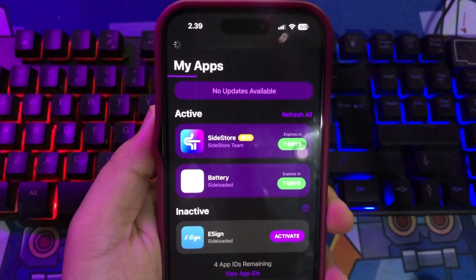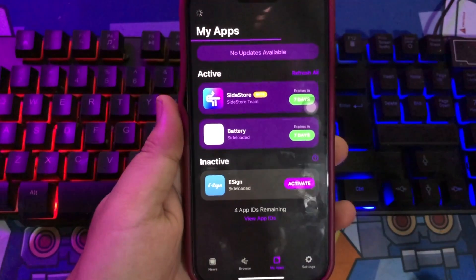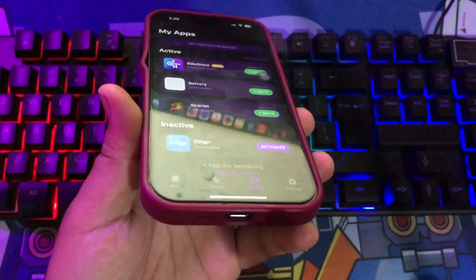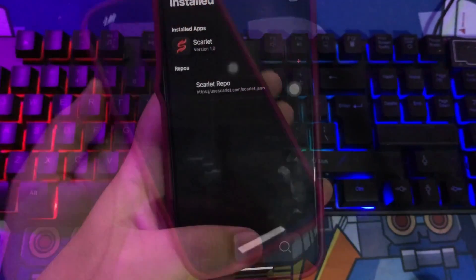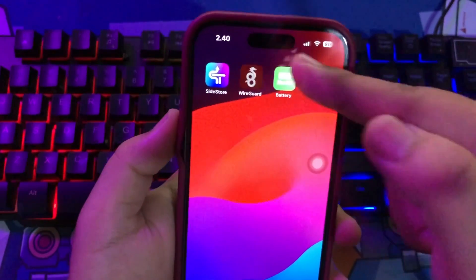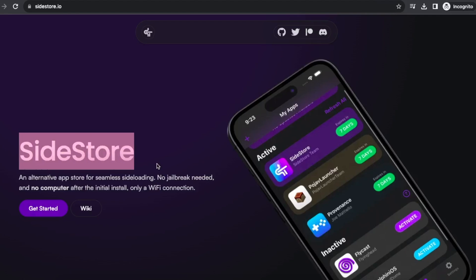Installing the SideStore IPA on your iPhone or iPad requires some preparations. SideStore resigns apps with your personal development certificate and then uses a specially designed VPN to trick iOS into installing them. It must be installed with AltStore or SideServer. You can install it with Windows or Mac — you only need a computer once to install SideStore on your iPhone or iPad.